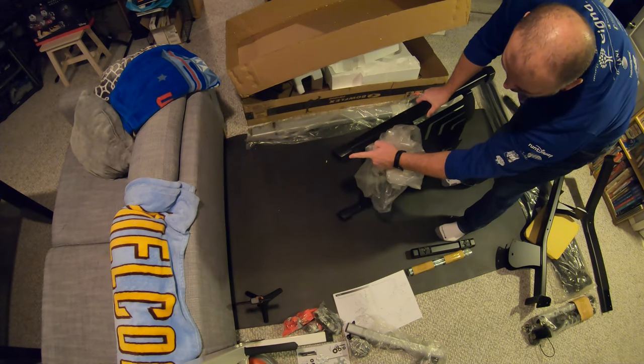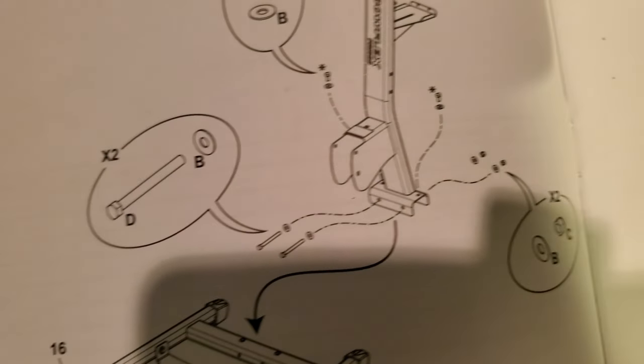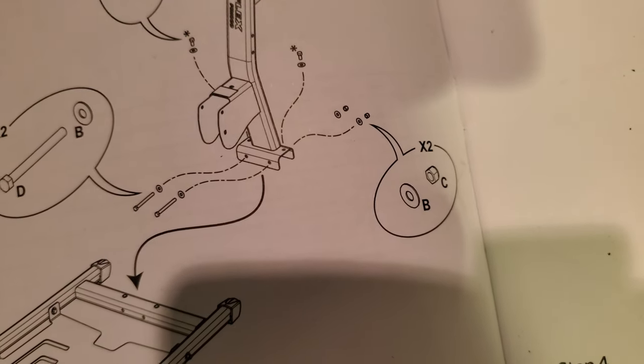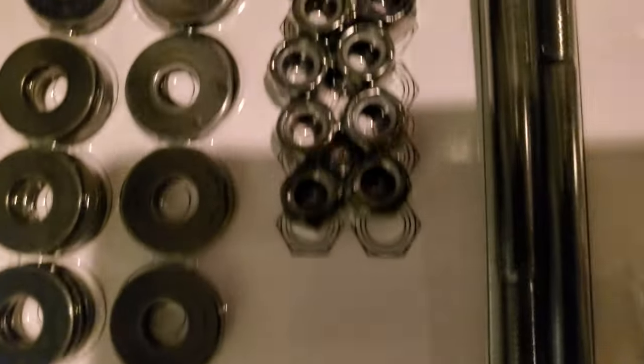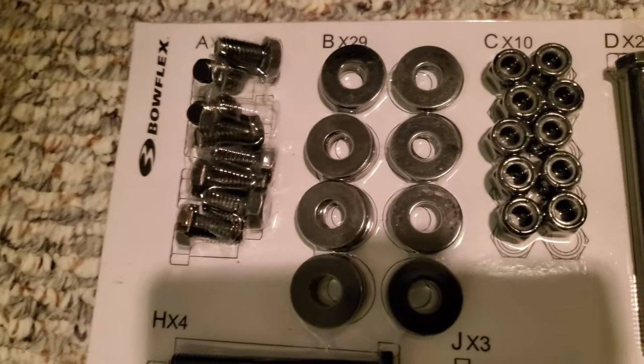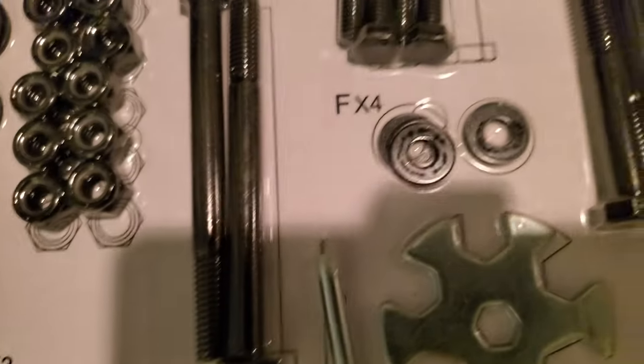Taking everything out of the box — there's the feet with ridges that go on the floor, the base plate, and an upright piece. The hardware needed is two D bolts, four B washers, and two C locking nuts. Everything is labeled, the washers and bolts are fairly standard across the build, with a few different washer sizes for other pieces coming later. The two D bolts are now through the base.